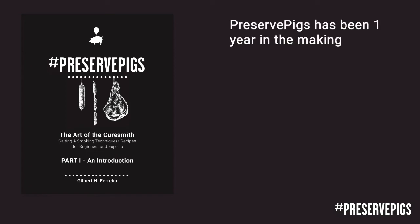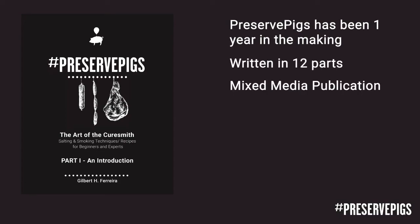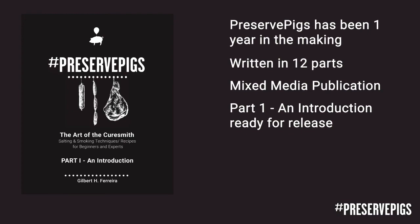Preserve Pigs has now been one year in the making and has been developed in 12 parts. It has been created as a mixed media publication which includes the book as well as a website with additional information I could not fit into the book, and instructional videos like how to remove an H-bone, as well as an online course. Part 1, the introduction, is ready for release in May 2021 and the additional 11 parts will follow shortly thereafter. Please visit PreservePigs.com for more information on this project.